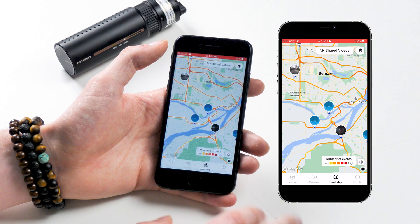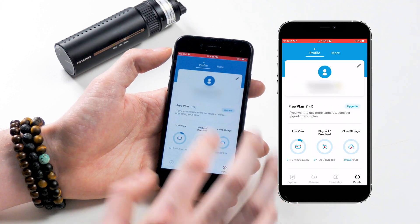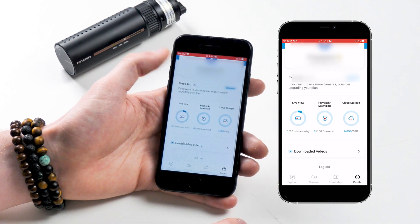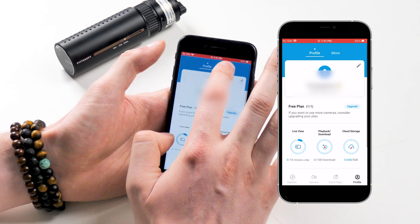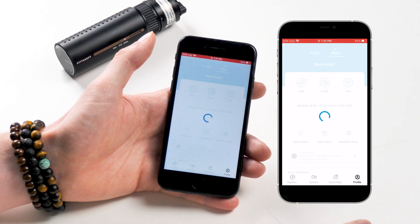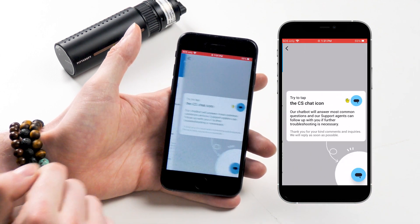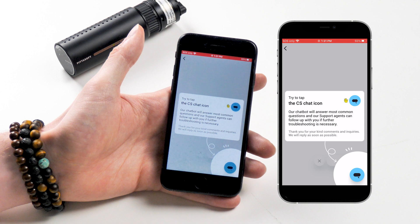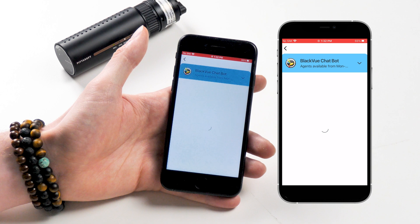Lastly, there's the profile tab. Here, you can manage your own profile and access the help center or contact BlackVue's support via call, chat, or email in case you have any concerns about your BlackVue dashcam or app. BlackVue's chat function is a brand new introduction, bringing you in touch with their own chatbot available in real time, and it comes programmed with plenty of dashcam info as well.